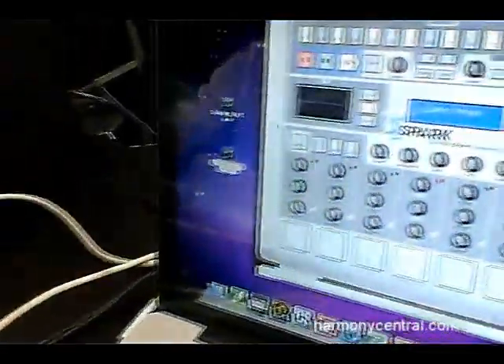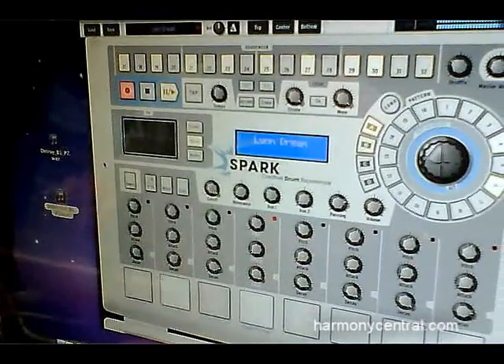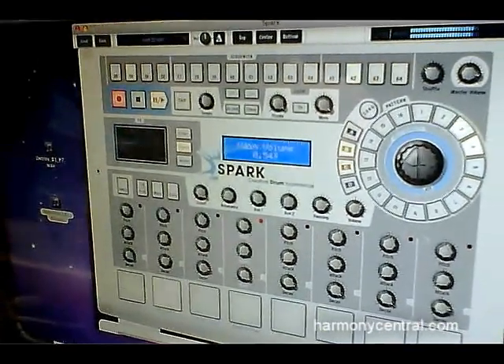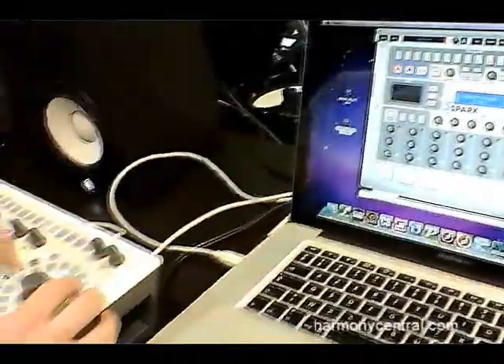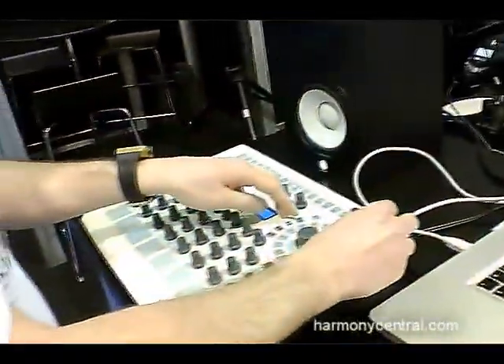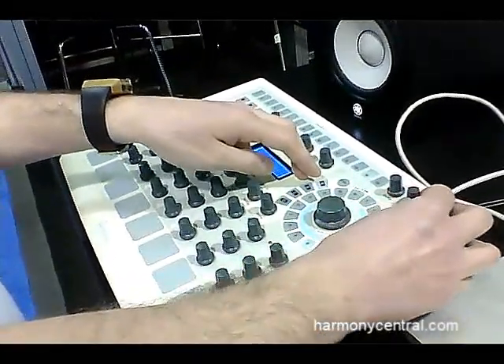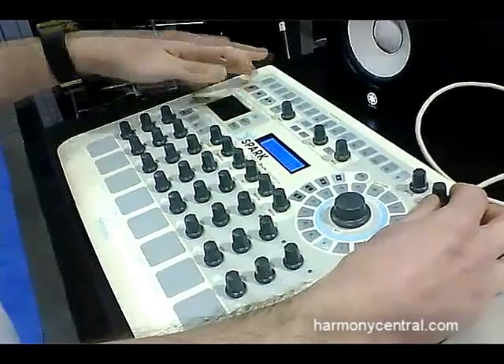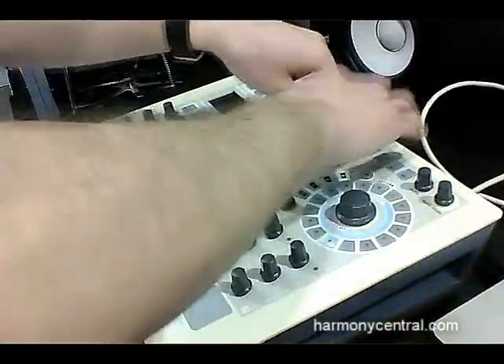On top of that, in the software I have a complementary sequencer so I can fine-tune all my automations with the mouse. I can also add effects inside the mixer — up to two effects per instrument, as well as auxiliary and master effects.